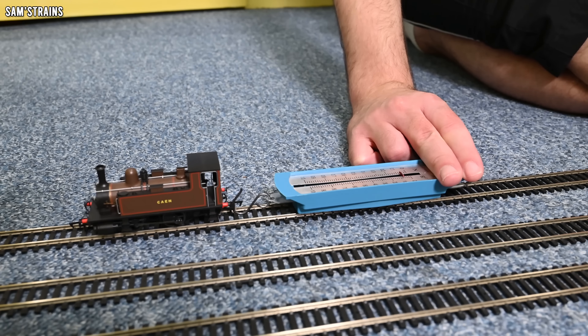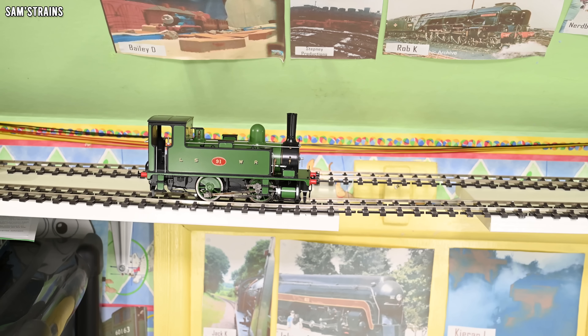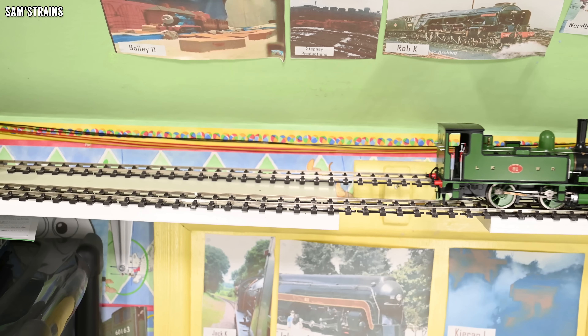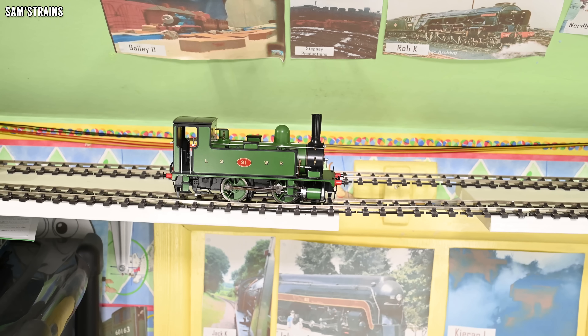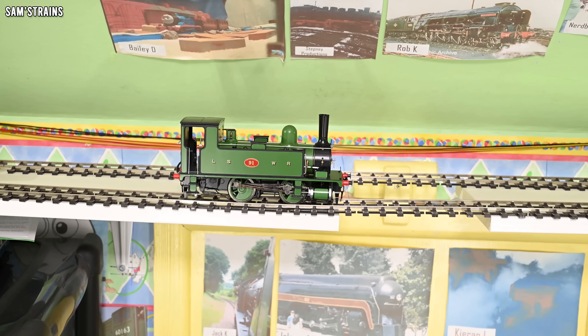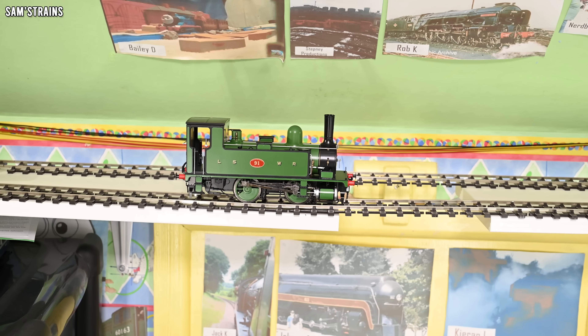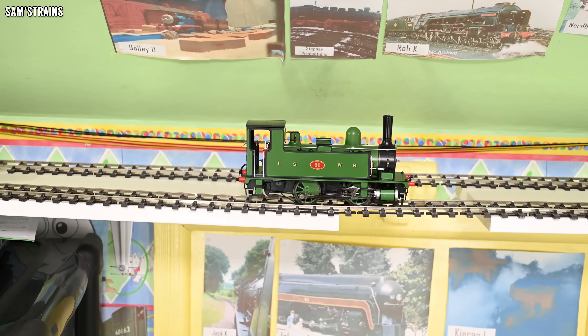On to the O-gauge B4 speed and smoothness test at 50%: there's not a lot in it really — this is one of the most incredibly smooth locos I think I've ever owned. If anything the O-gauge version has the edge, but the difference isn't huge. For the crawl test: they were both great, but I think the O-gauge version is better. The slowness of it is incredible.